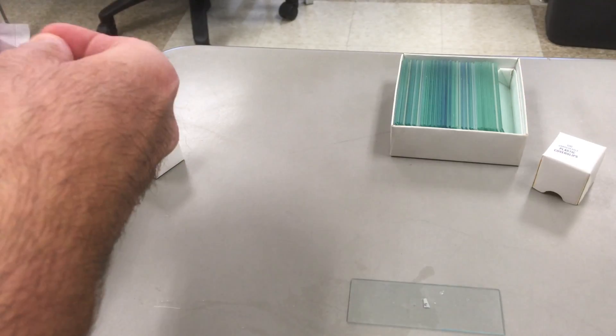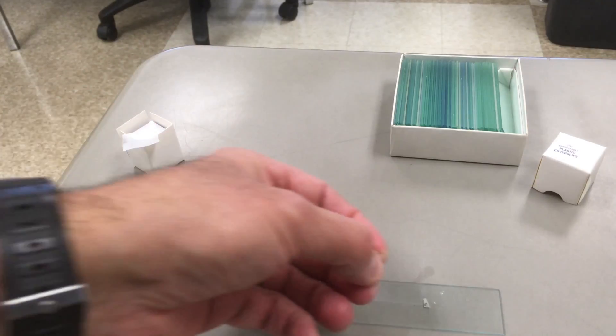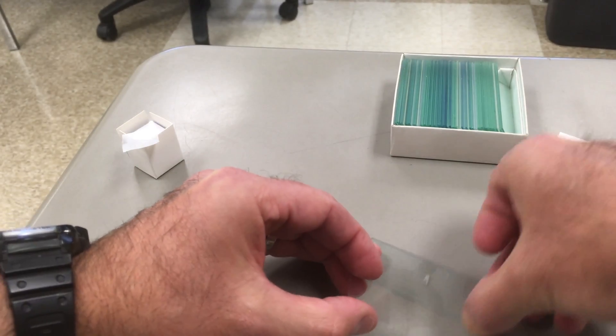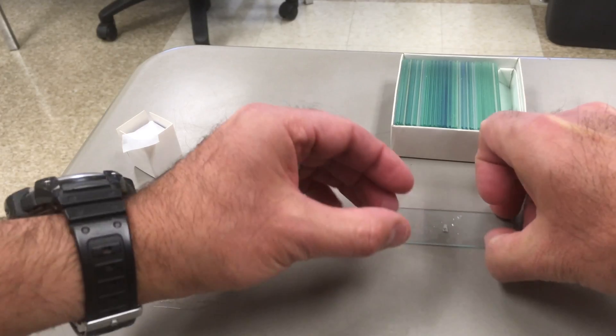The plastic cover slip is allowed to fall onto the slide from an angle. This squishes the water out to one side and helps to eliminate bubbling.